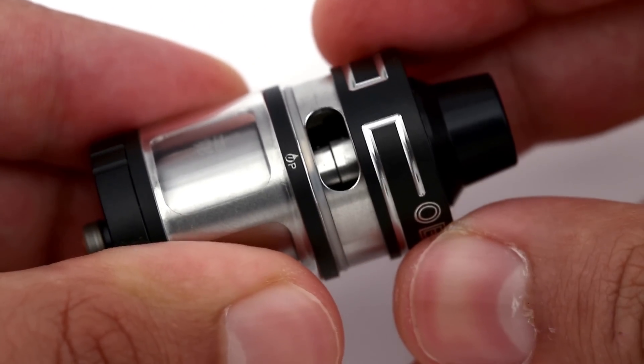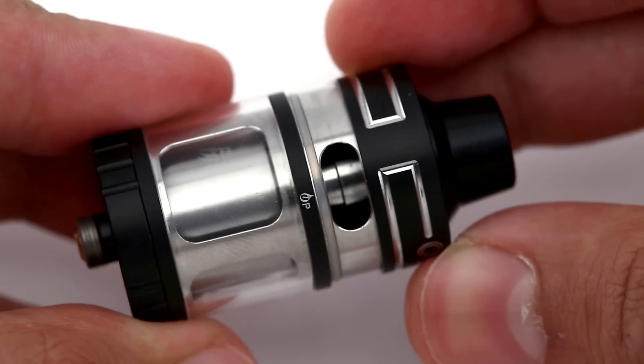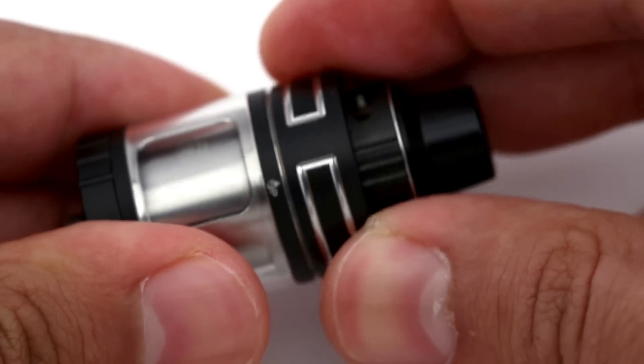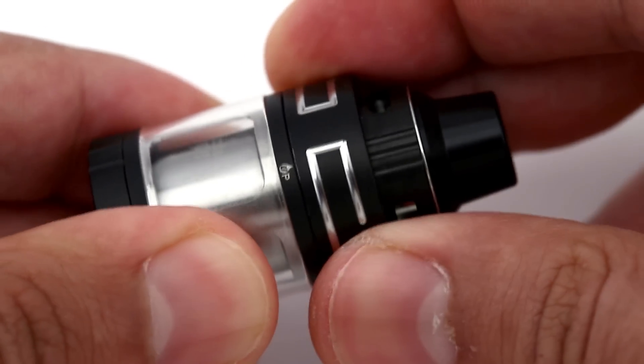This is not a tank to use with a hybrid mechanical mod. Like other tanks from OBS, the Engine Nano features a liquid filling slot on the top side with a cover that pulls up. The filling slot is fairly large, allowing use of a glass dripper or regular unicorn bottle to fill the tank.